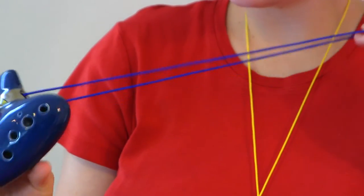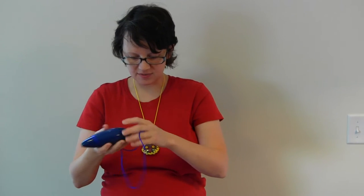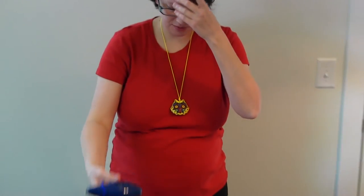This is a standard 12-hole ocarina, but my website is about teaching music to children. Older children, maybe ages 10 and up, would want to start on a 10-hole ocarina, but we're going to look at some 6-hole ocarinas today, because that's what I bought for my kids.